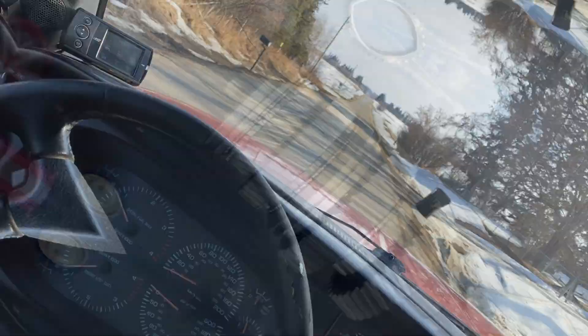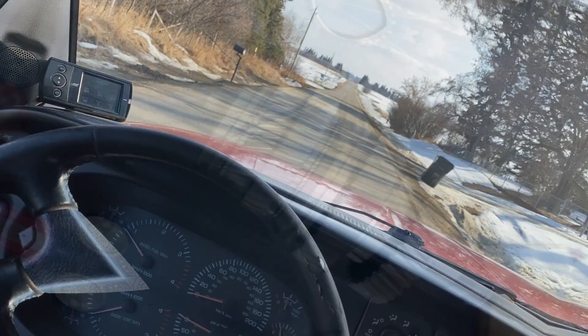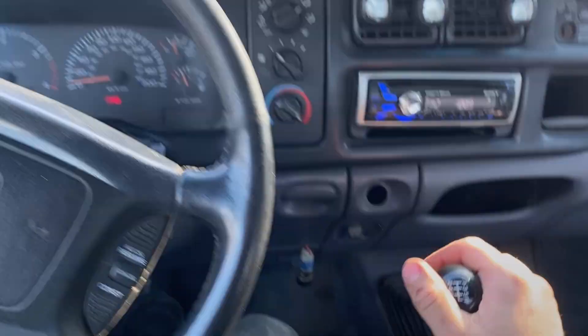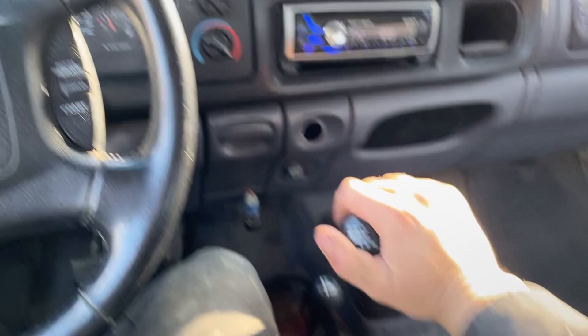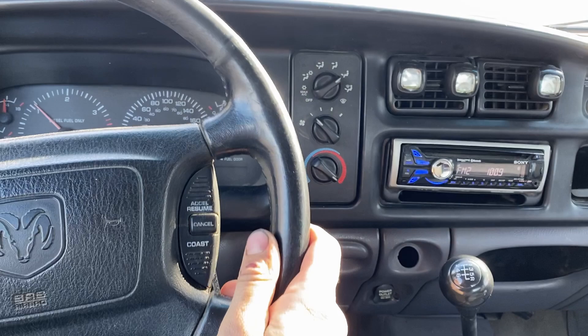I'm going to illustrate how this trans shifts as a good before video. It's an NV5600 — second gear goes in nice from a stop. It won't go into third, kind of goes into fourth. Going down the road, third shifts nice if I go pretty quick for it. Now going to fourth — it's kind of chunky, kind of fights me to get into gear.